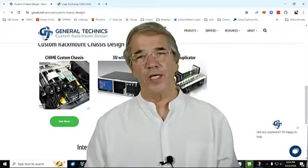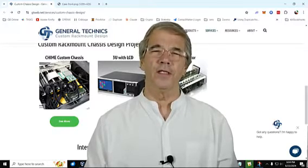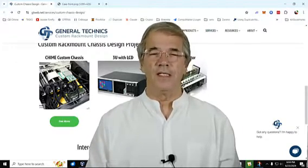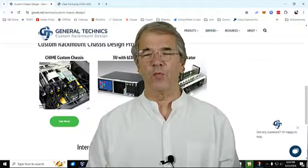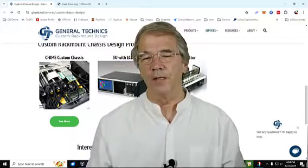Hello there. My name is Jay, and I am with a computer store in the Pacific Northwest, a little town called Anacortes. I have been working on a server, a small business server, for a number of years.